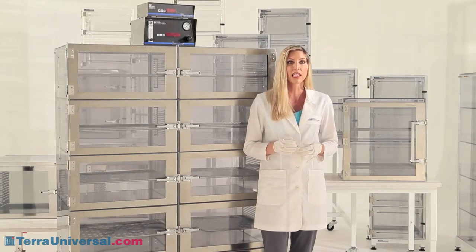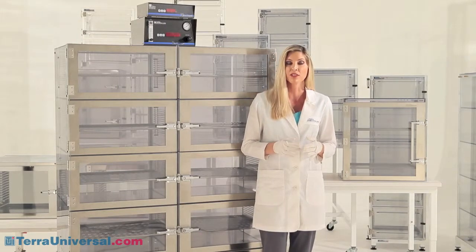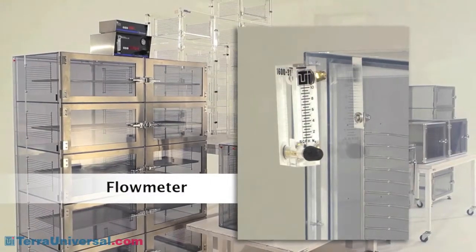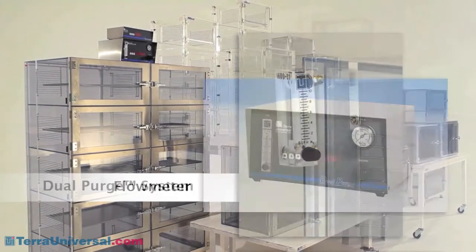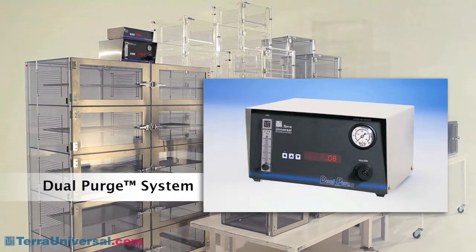Adjust-A-Shelf desiccators allow a number of nitrogen control options to meet various humidity requirements. A flow meter provides inexpensive gas control and is appropriate for use in small cabinets. A dual purge system delivers a variable nitrogen purge — when doors are closed, it restricts flow to conserve gas, but when a door opens, it switches to high flow to remove moisture quickly and efficiently.